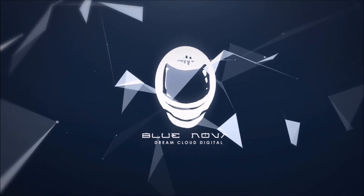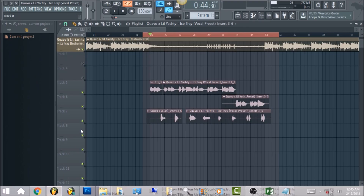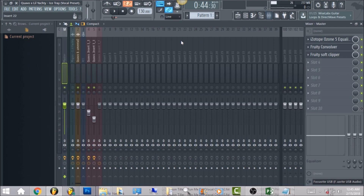What's up everyone, it's Bruno, and I'm bringing you a tutorial on Quavo and Lil Yachty's song called 'Ice Tray.' I'm going to go ahead and jump straight into it.